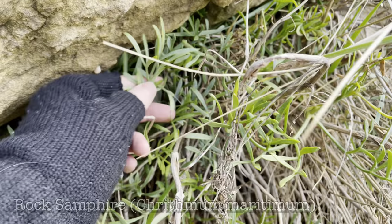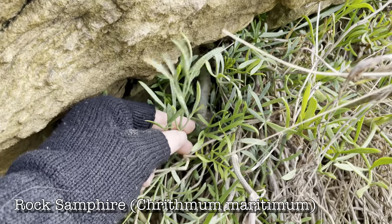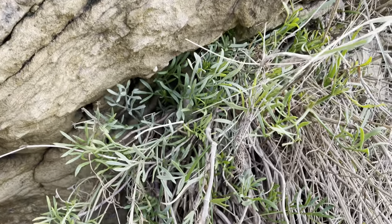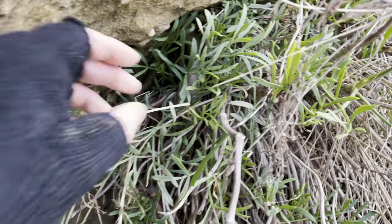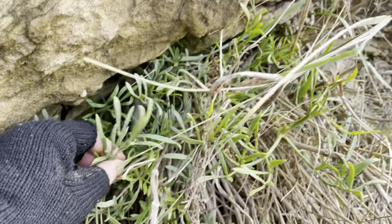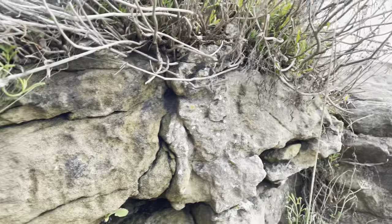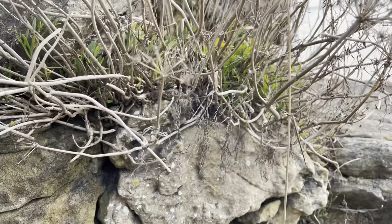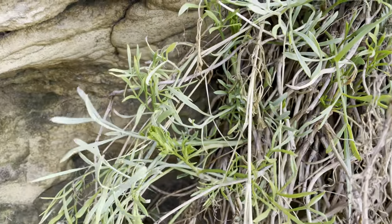This is rock samphire, a nice edible member of the carrot family, the apiaceae family. When you forage any member of the carrot family you do have to be very careful because there are some deadly members of that family, but this is one of the easier ones to identify. I'm taking this walk in January and you don't always find this plant in the UK during the winter, but in milder winters like we're having this year you do often get a flush around January time.